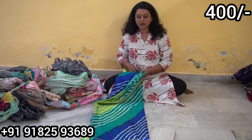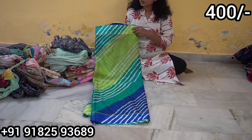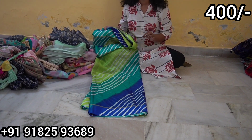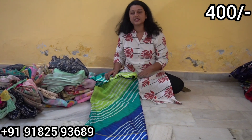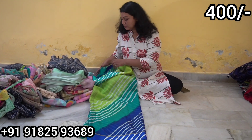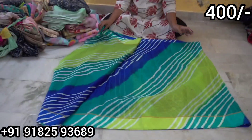If you want to go to the next collection, it is only Rs.400. You want to go to the linen and satin border. So we made the leather.